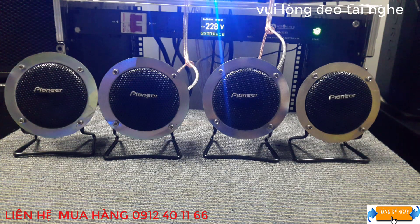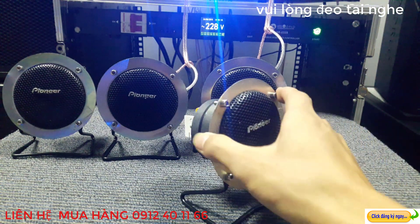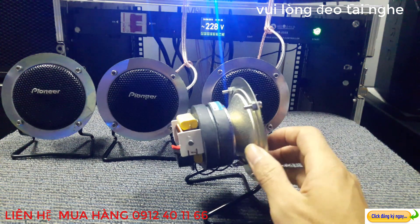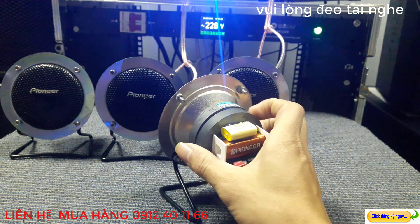Trước mắt các bác đây là những dòng tép rất nổi tiếng của Pioneer và được sản xuất tại bên Nhật Bản. Các bác cũng đã biết rồi, người Nhật người ta cũng rất là kinh tính. Và những dòng tép này là những dòng tép xách tay từ bên Nhật Bản về. Các bác có thể nhìn thấy đây là những đồ tép cực kỳ tuyệt vời, cực kỳ hay luôn.